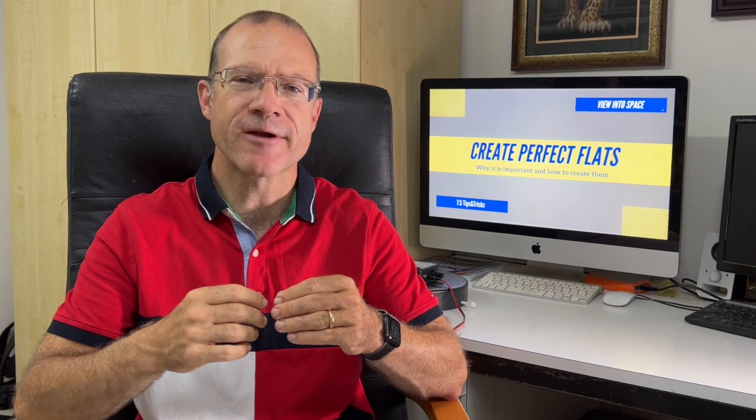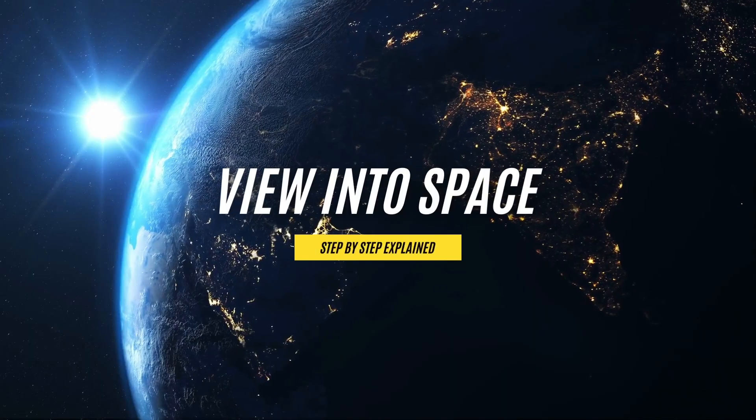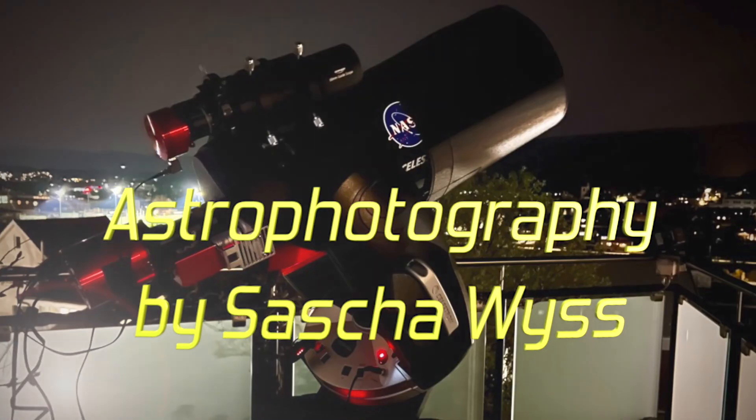So let's have a look at what the challenges are when you create flats and how you can do it in a reliable and sustainable manner. This is View into Space. I'm Sascha from Switzerland. Thanks for watching my channel.